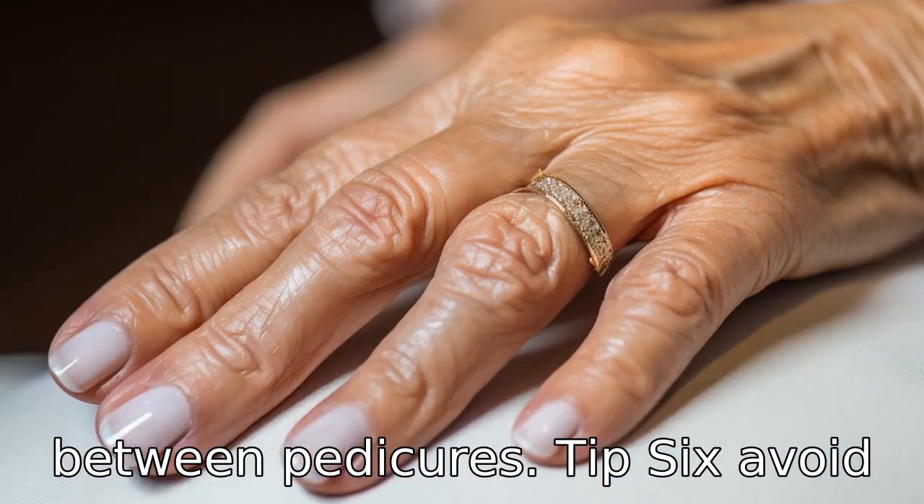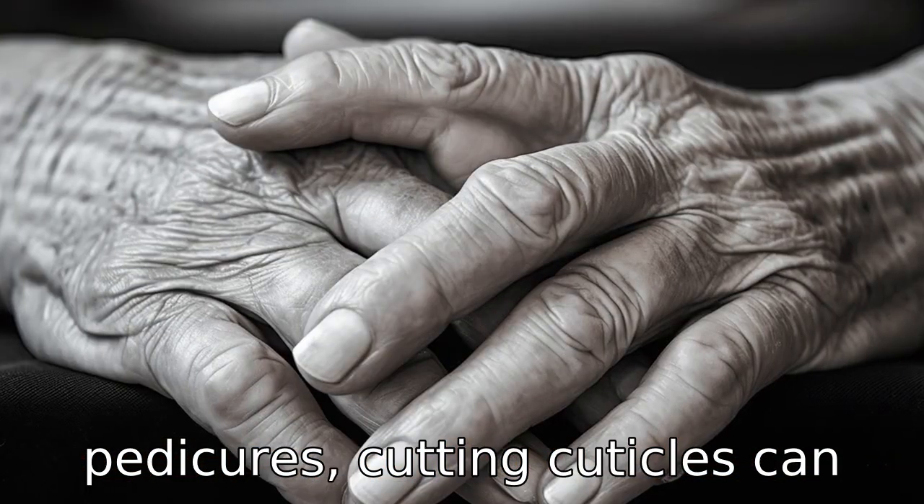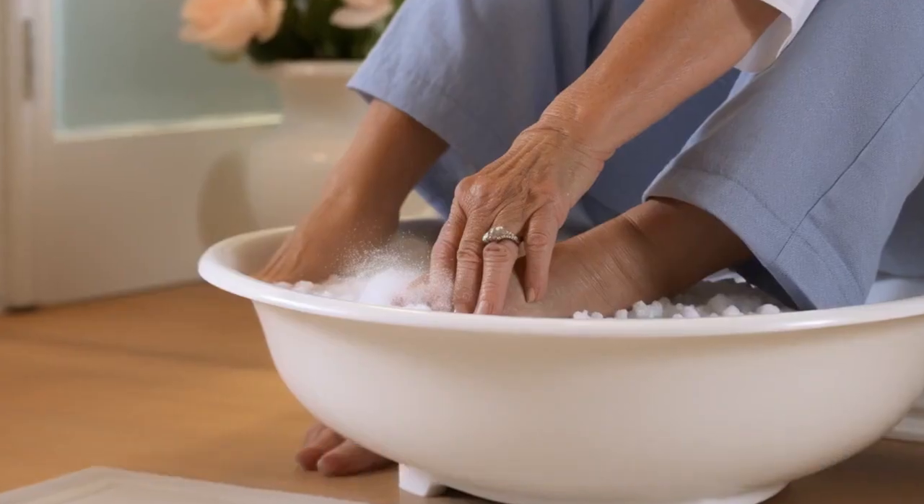Tip 6: Avoid getting a cuticle cut. While this is a common practice in pedicures, cutting cuticles can increase the risk of infection, which could be detrimental for seniors.